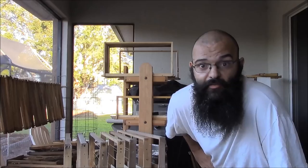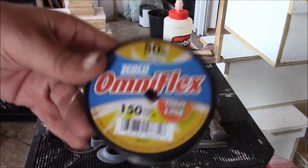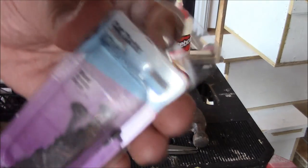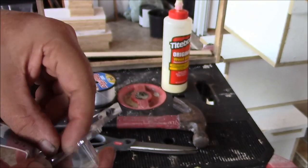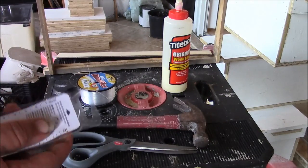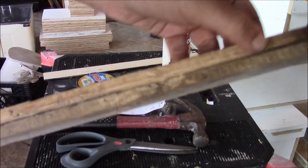I just want to show you how I make foundationless beehive frames. There's a million and a half ways to do things, so this is just how I do it. I'm going to show you — we're using some 50-pound test fishing line with a pair of scissors, a hammer, and some small tacks just enough to hold the fishing string in place. We have wooden frames, and you can use these with deeps or mediums.